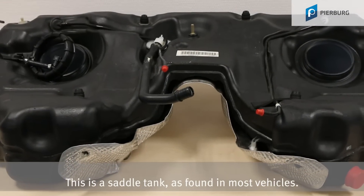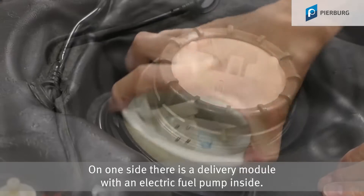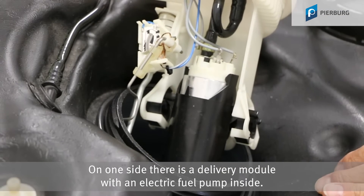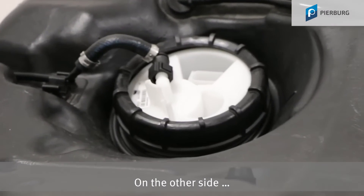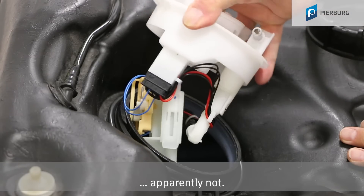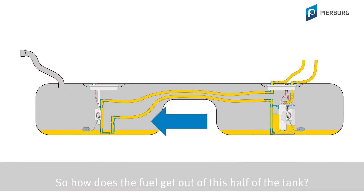This is a saddle tank as found in most vehicles. On one side there's a delivery module with an electrical fuel pump inside. On the other side, apparently not. So how does the fuel get out of this half of the tank?